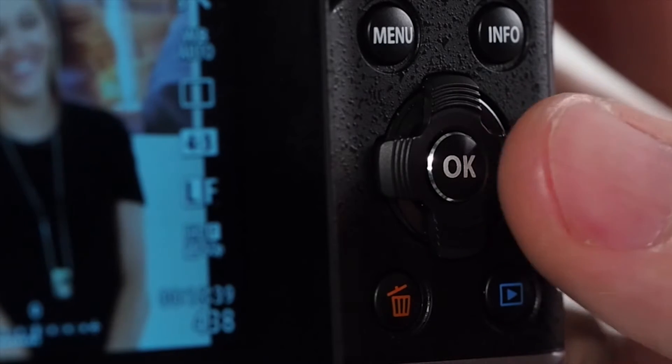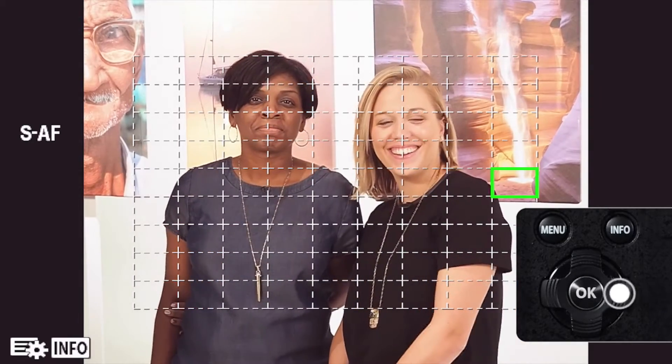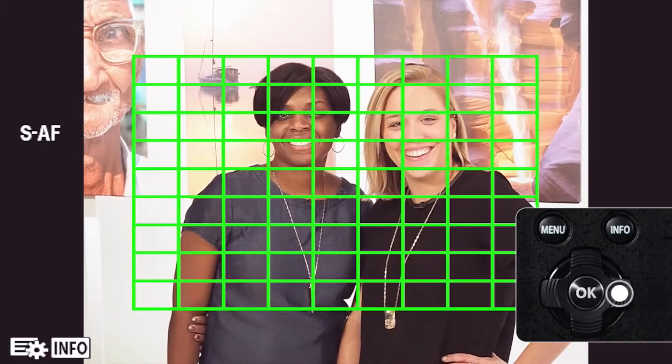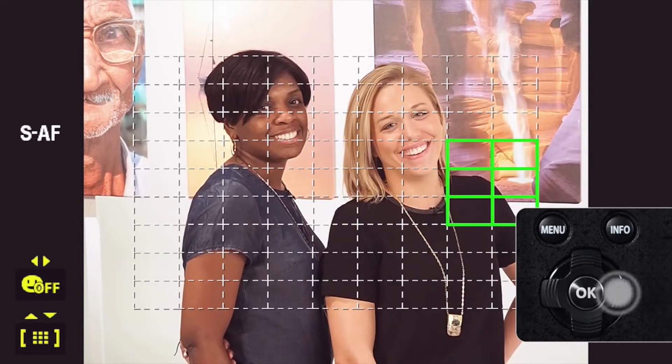Press the arrow pad to display the AF target, and then use the arrow pad to change to single target display and select the AF position. If you move the cursor off the screen in any direction, the All Targets mode is activated. Pressing the Info button during AF target selection allows you to use the arrow pad to choose between all targets, single target, small target, or group target.